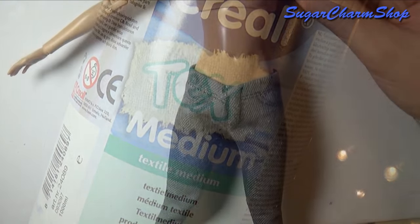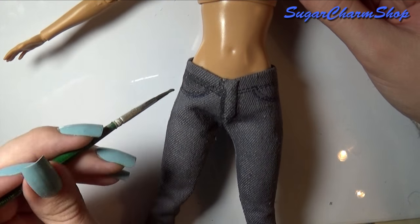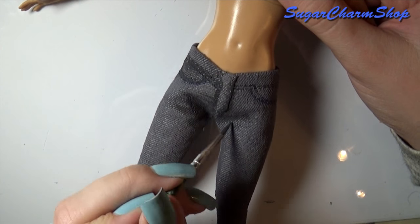Another way you can add some details is to simply take some sandpaper or a file and use that to give it that worn look. However, you may need to make a small test piece because I found that some of these types of fabric end up looking more fussy than worn.